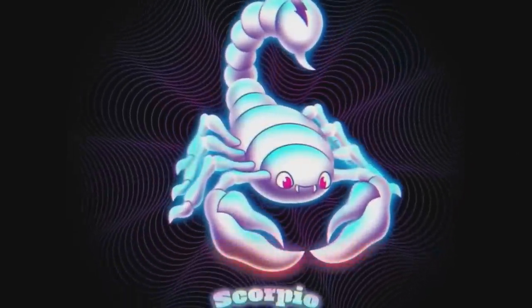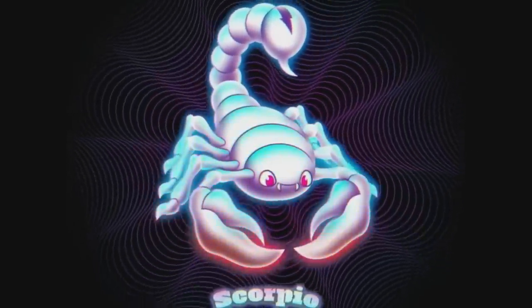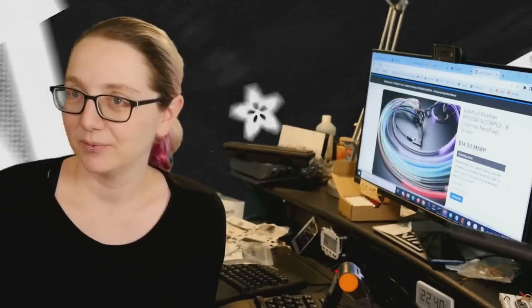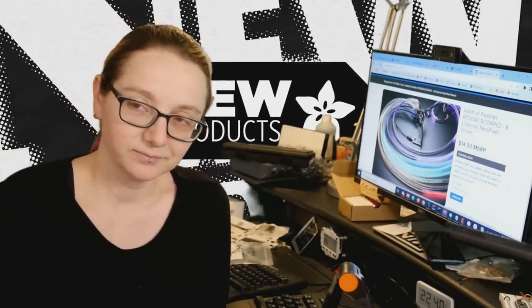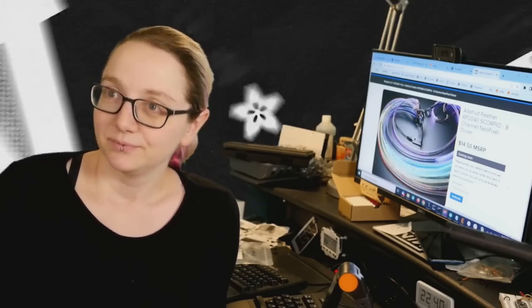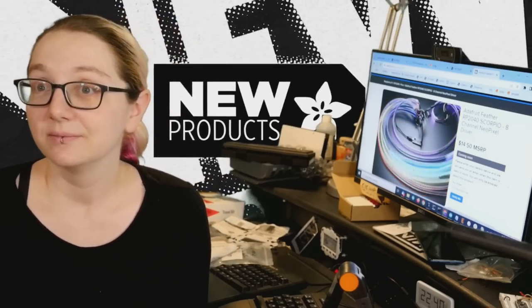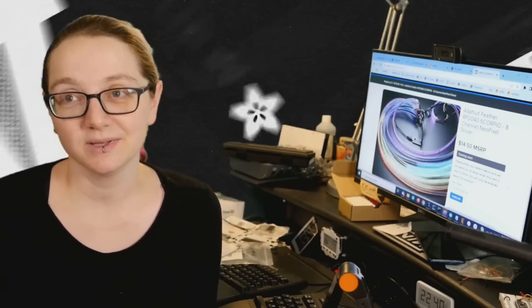That's Scorpio, and that's new products — with a very happy scorpion! We'll see everybody throughout the week. We have a lot of new videos planned — multiple setups, tons of videos for the last week of the year and as 2023 approaches. Buckle up, there's going to be a lot of hardware. Thanks for coming by!